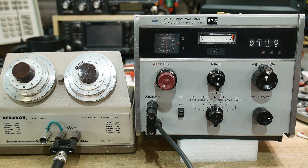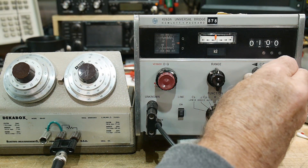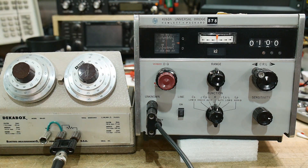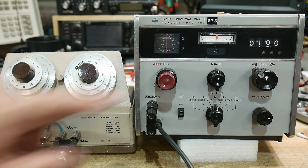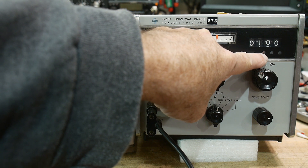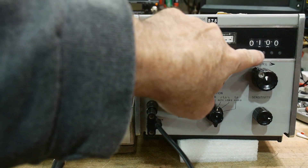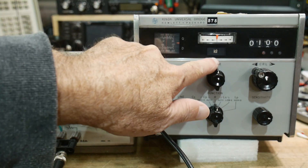Let's go ahead and drop a zero off of it and see if we can get it to go to — there we go — a thousand ohms. So now we're at a thousand ohms. It's kind of hard to see in the camera here, but that neon is on. So it's one point something K ohms.